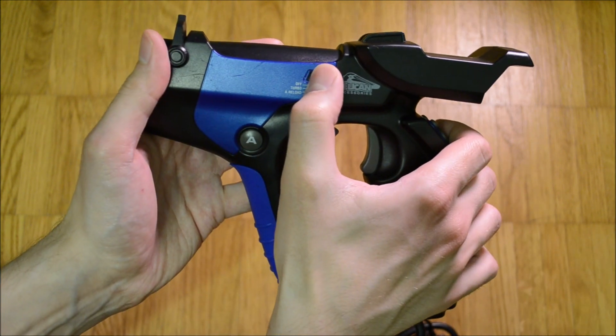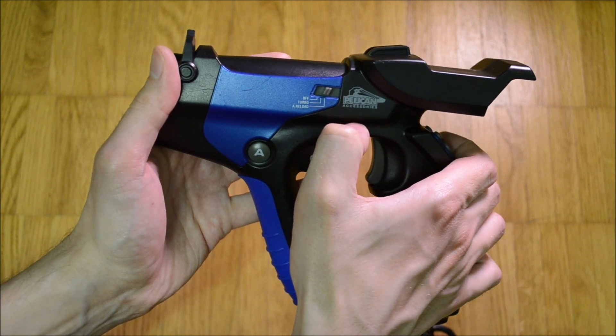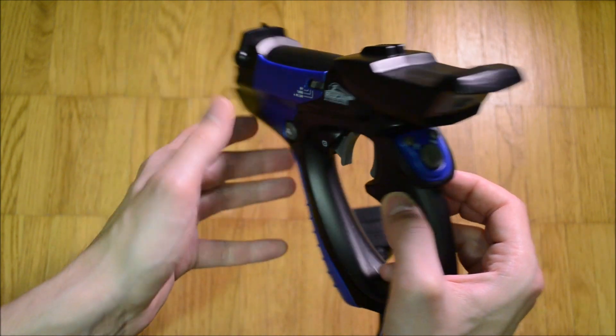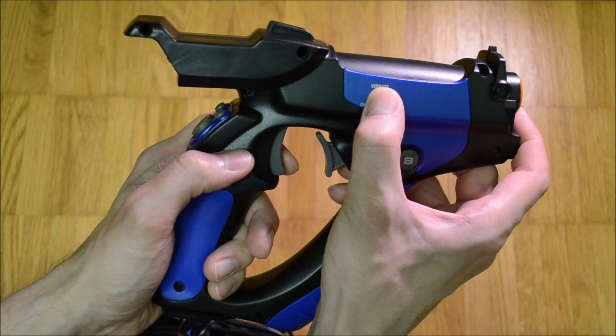On the left hand side is the fire mode switch. Normal, auto reload, and auto reload plus auto fire are available. The magazine capacity for this reload feature is 9 shots, but it is strongly game dependent how well the auto reload is working.